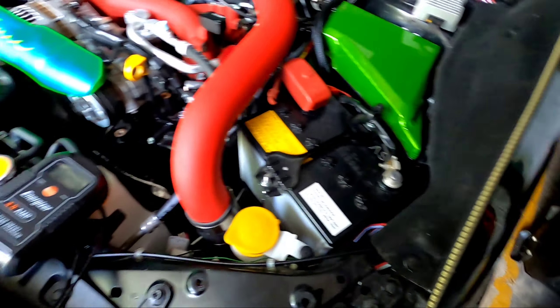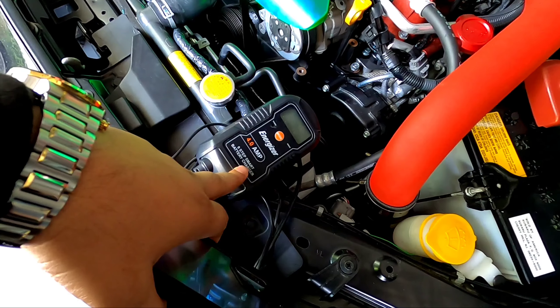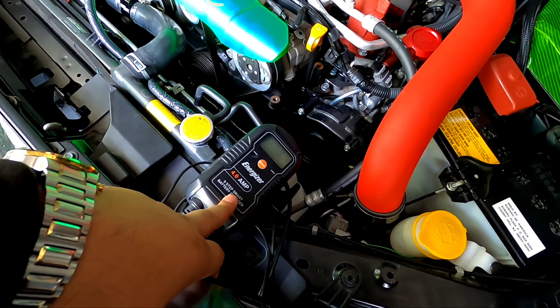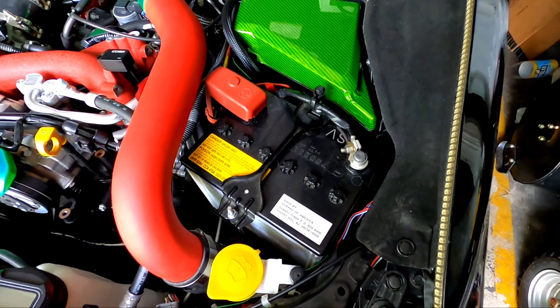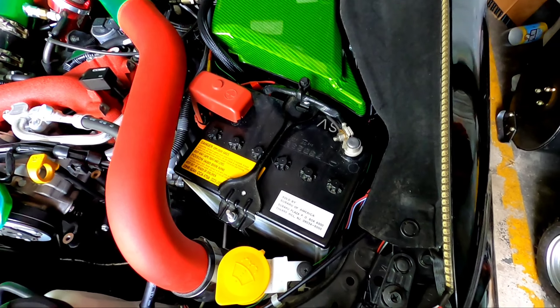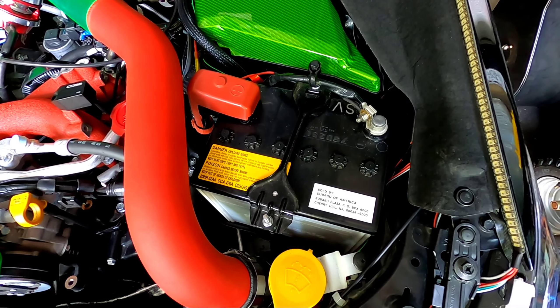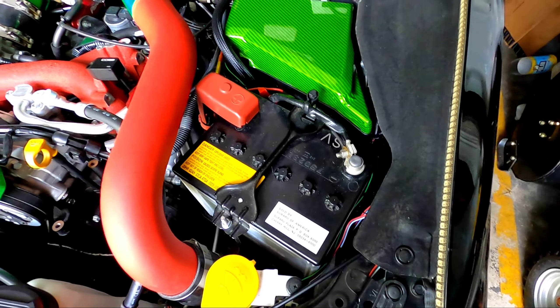I have to leave the charger on there sometimes — it's good for winter storage modes too. But it's not even three years old yet and the battery is just not good. I'm going to keep it as a spare to test lights and things, and move on to the replacement.